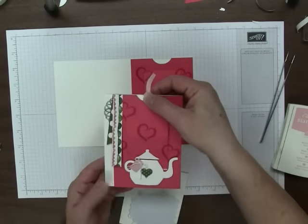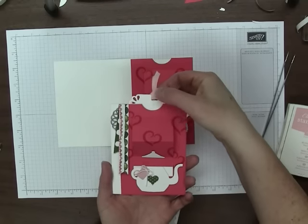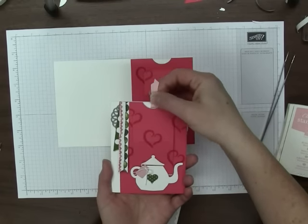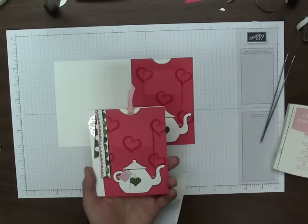I'd say that's it. We didn't finish that up completely, but you can see you'd just be adding the trimmings at this point. And there you have your pop-up slider card. Thanks for joining me, I hope you've enjoyed it. Have a good day. Bye.